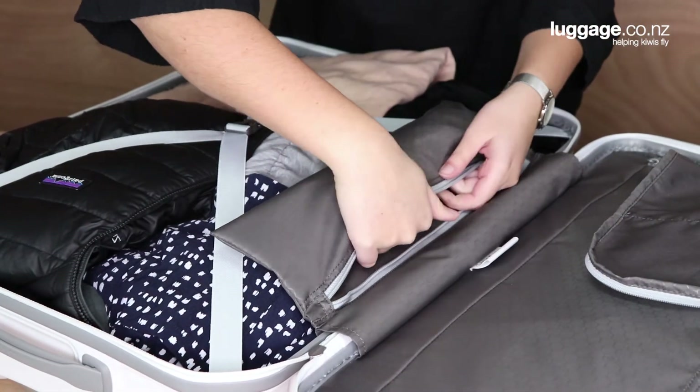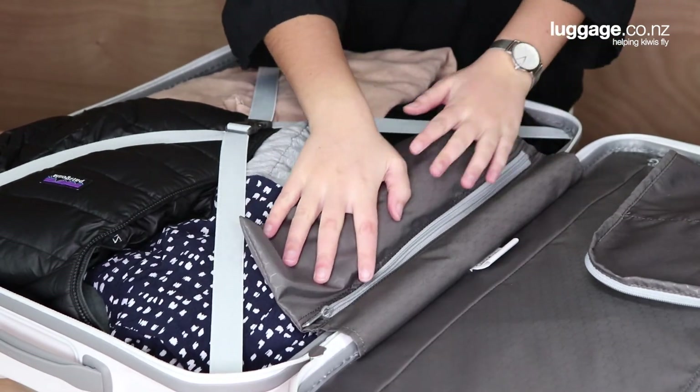There's also a zippered shoe pocket for stashing small items inside. With the Octolite, you'll also find a 10 year manufacturer's warranty. Travel in ultimate style with the durable and versatile Samsonite Octolite hardside suitcase range. From us here at luggage.co.nz, safe and happy travels.